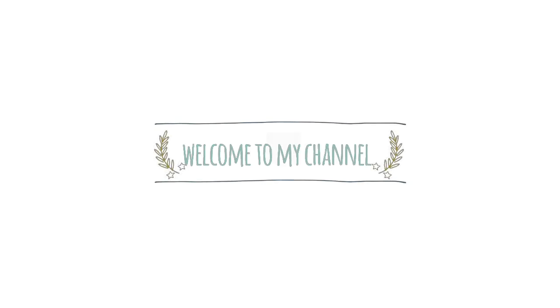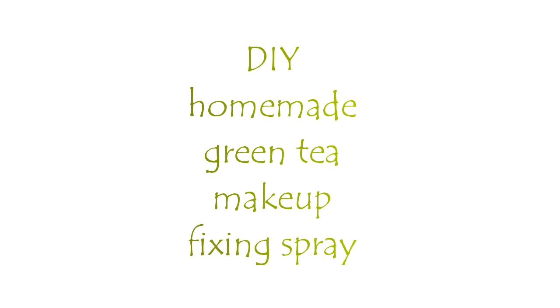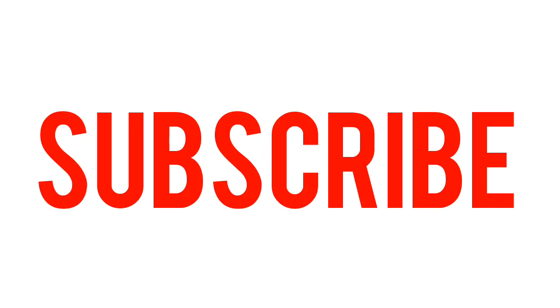Hello everybody, welcome back to my channel. Today I'm going to make a DIY video of homemade green tea makeup fixing spray. Before starting, if you haven't subscribed to my channel, please hit the subscribe button down below.